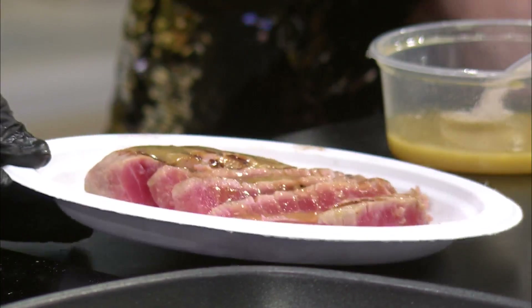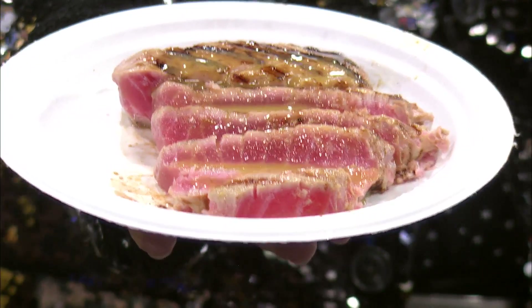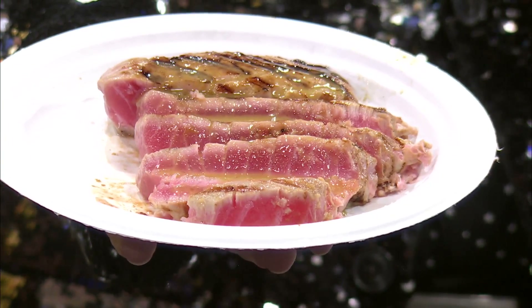That would be great on chicken — or even a salad. Look at that. I'll hand this right to you, Matt. Look how beautiful that is, Kel. That is gorgeous. So pretty — that is just picture-perfect, cooked to perfection.